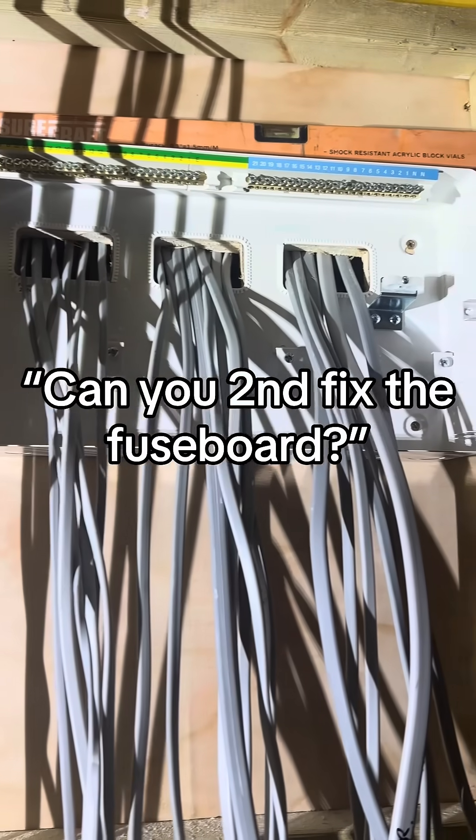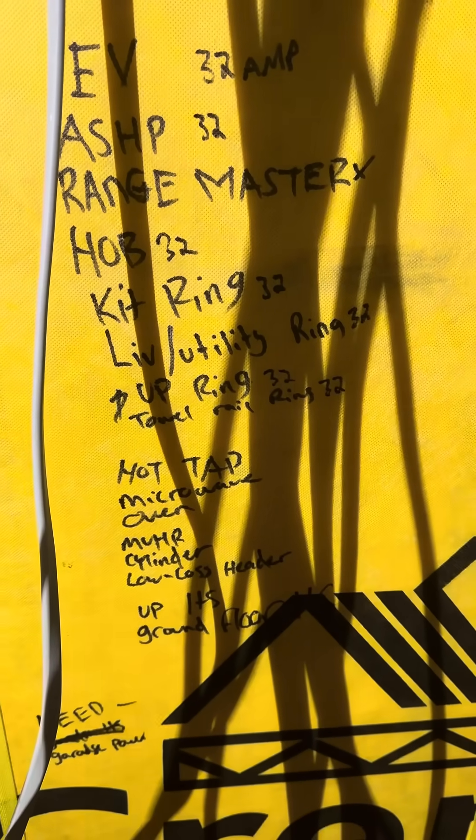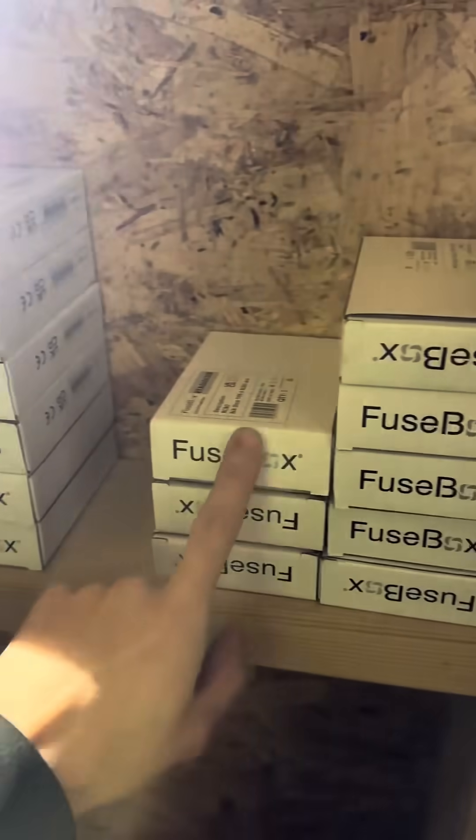Run all the cables, second fix the fuse board - don't worry, I'll sort it out for you. Even done a list of what circuits go where. Honestly, a blinding job. With fuse boards, preparation is key, so we've got all the RCBOs out into all the different sections.